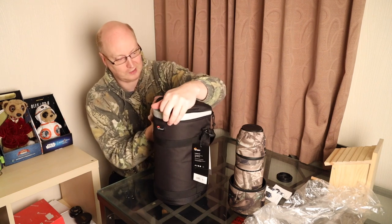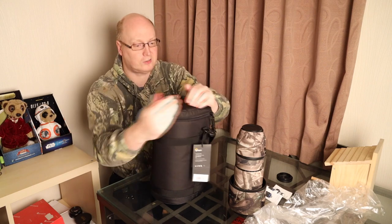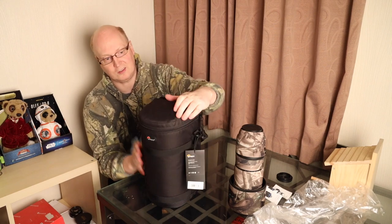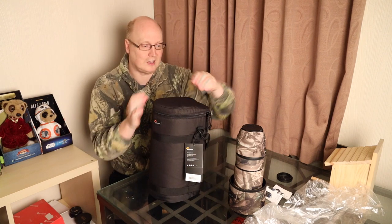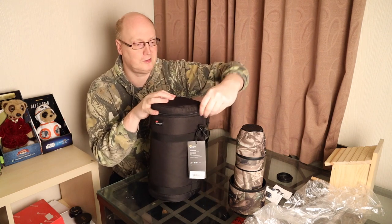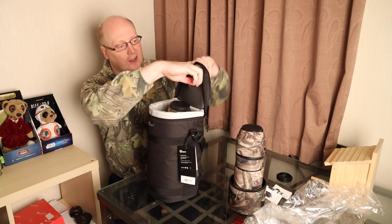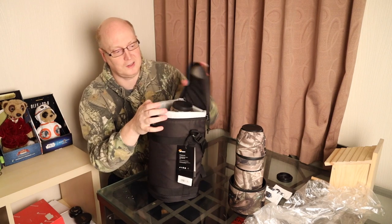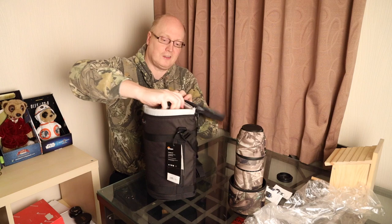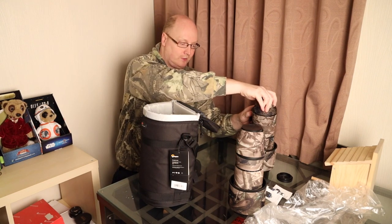Let's just see if we can close it. It will close. As you can see, it protrudes a little bit on the top, but maybe that shouldn't be a major issue for some of you. It all depends if you want to use the lid netting area to store accessories — if you were to do that, then it could be an issue. But nevertheless, it does fit in there quite snugly and fits well.